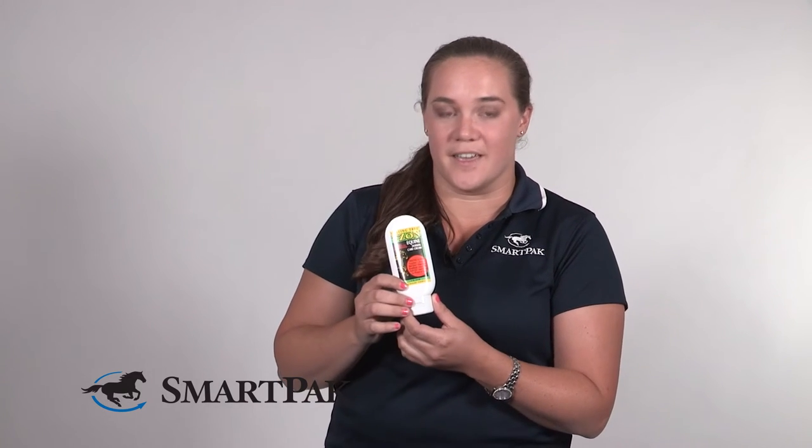Tea tree is one of my favorites. It's really gentle, it does not sting, and it really helps to keep wounds clean and also support normal healing. Other ingredients like aloe and jojoba are really moisturizing and so they're also helpful.